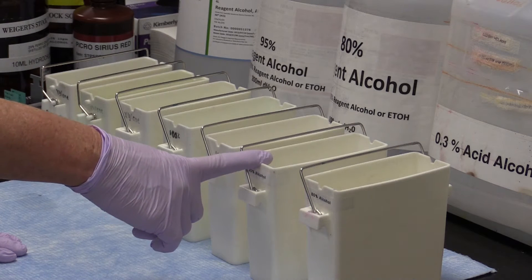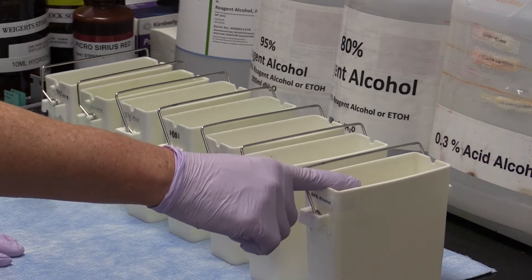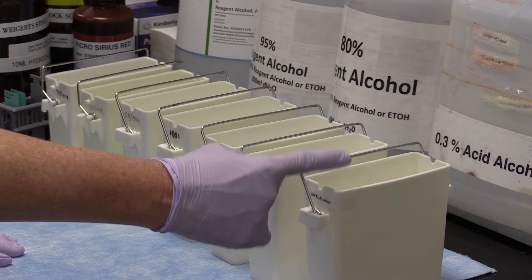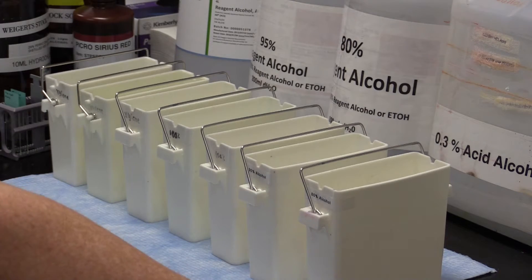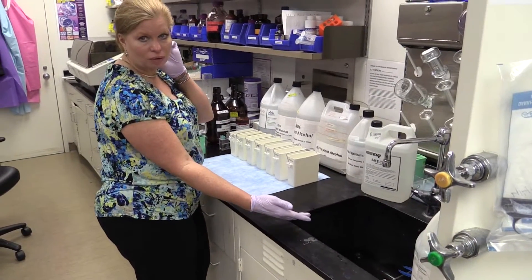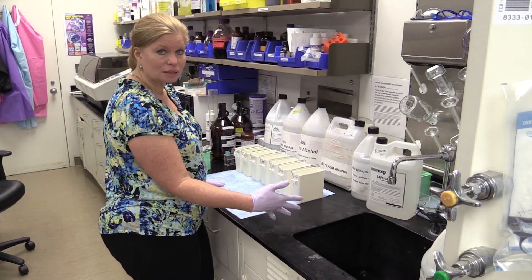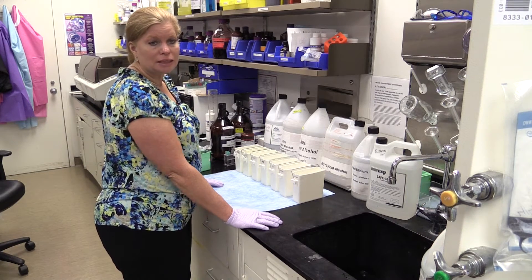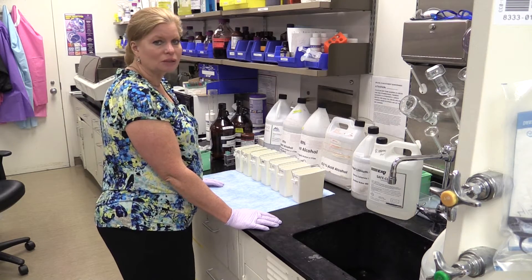Next we have 95% alcohol because we're starting our hydration process — it has some water in it — and we go to 80% alcohol, which is further hydrating. You can also use 70% alcohol, that's not a problem. Then we go into actual tap water, running tap water, for a minute or two. Some labs may use DI water for this final hydration depending on how controlled they want the stain, but for most things regular tap water is just fine.